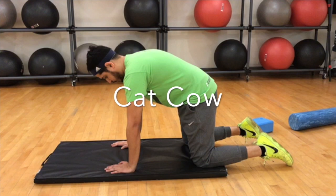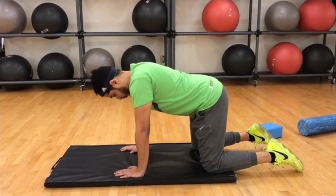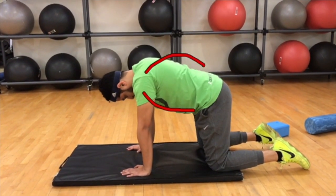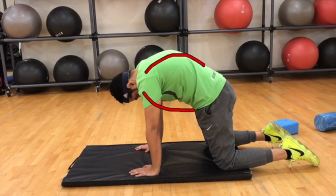The next exercise is cat-cow, in which you're trying to move the thoracic spine from an exaggerated thoracic kyphotic position to a more flat T-spine position. The starting position is hands under your shoulders, knees under the hips. All you're trying to do is pull your chest down towards the floor and then arch your mid back up towards the ceiling, getting the spine into those different ranges of motion. Give that a shot.